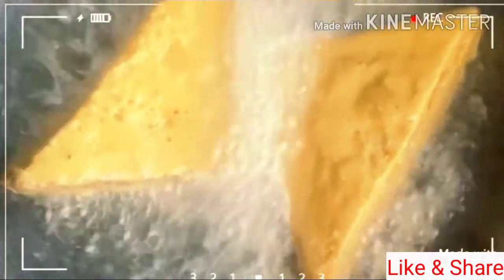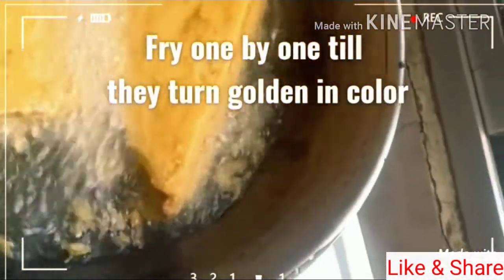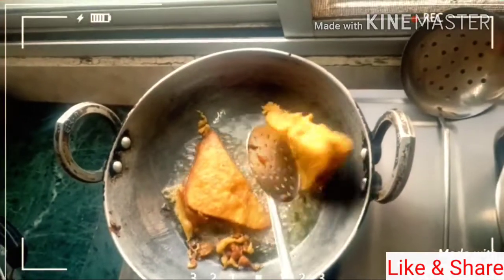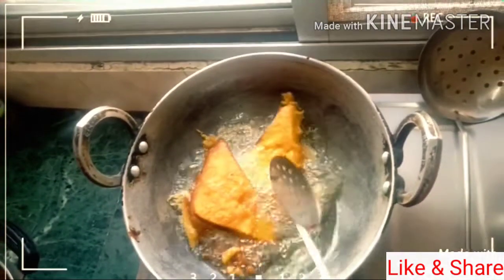Now we will fry it until golden and fry it. You can eat it again. You can eat it now. You can cook it for a while. Make sure the portions are full. You can eat a little cutlet sandwich with a side.